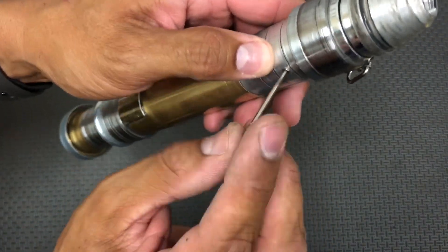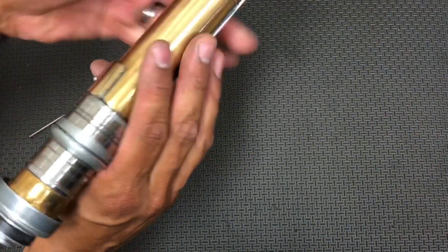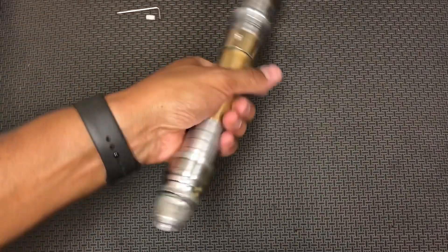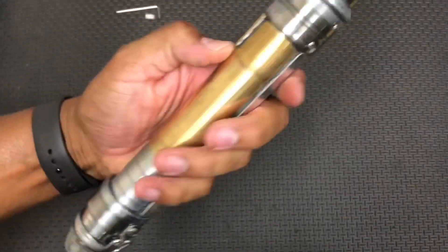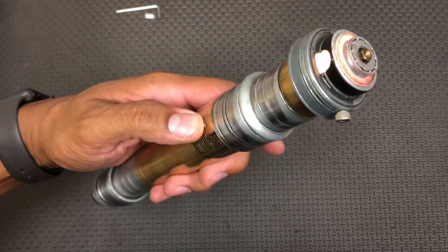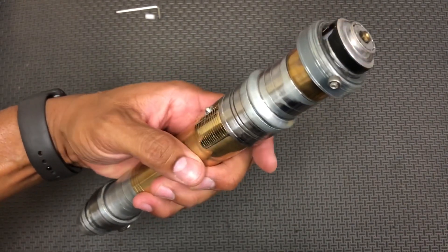Just when you feel a little bit of resistance, you're good to go. That'll keep everything secured inside the saber. To power it on, single button, just tap. And push and hold to power down. This is just the basic functions — push and hold until the saber powers down.